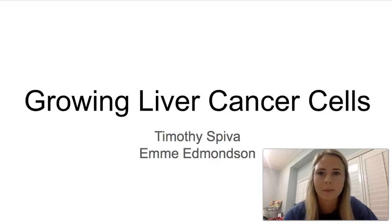I'm Emmy Edmondson, and this summer I worked with Timothy Spiva, and we grew some liver cancer cells. This is kind of just an overview on how we grow these cell lines.